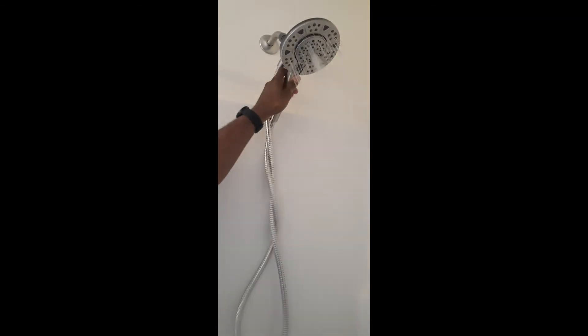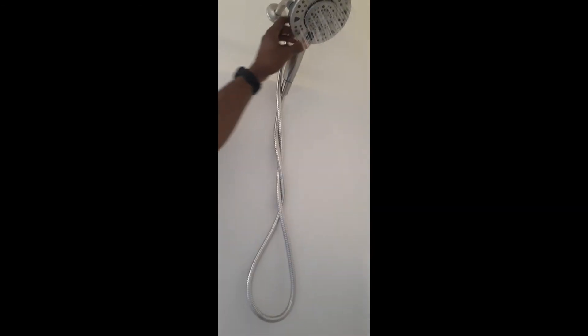Then voila, you're done — less than two minutes. Now we do a test: hit the button on the side to turn the water on. It has three functions: rainfall, stream, and spray. What I love about it is you can use them separately or all together, and you can still use those same functions within that combined mode. Then you just take the head out and magnetize it back in.